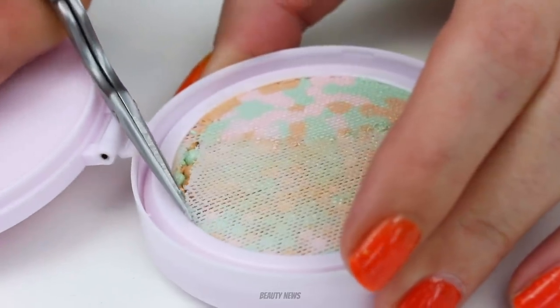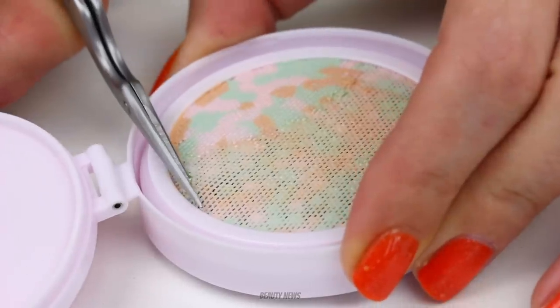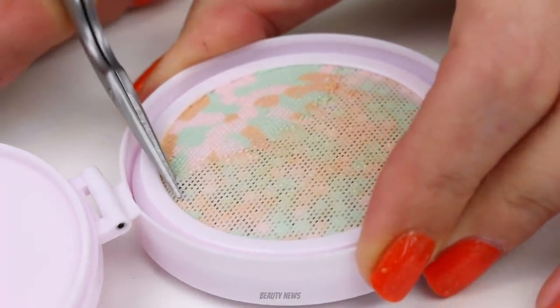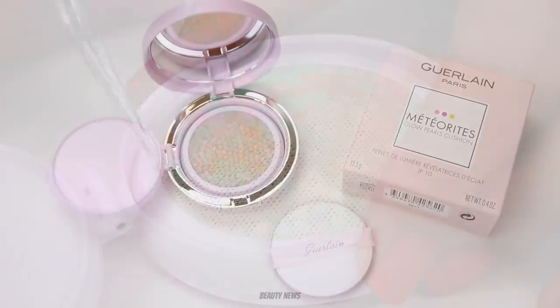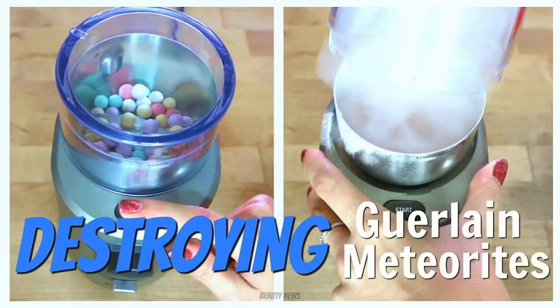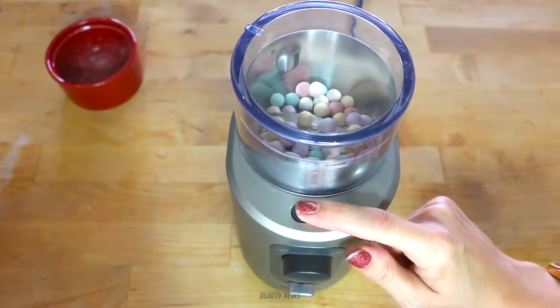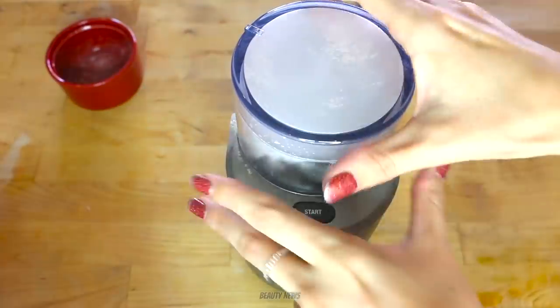Hello Beauty News Family, welcome back to the Makeup Breakup. This is a series where we destroy balls. It's true. Alright guys, so we are back with a Guerlain Meteorites product. It's been years, my friend. It's been years. If you go back to the early, early days of the Makeup Breakup, when we were footloose and fancy free and really inspired by destroying makeup — how times have changed — we featured a Guerlain product and it was the Meteorite Balls.